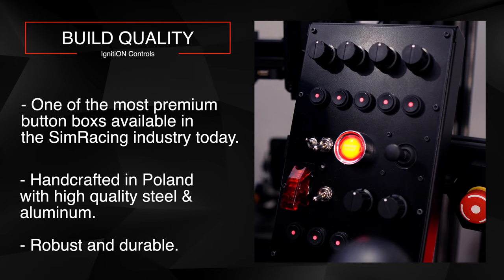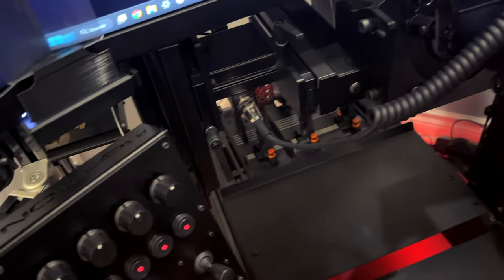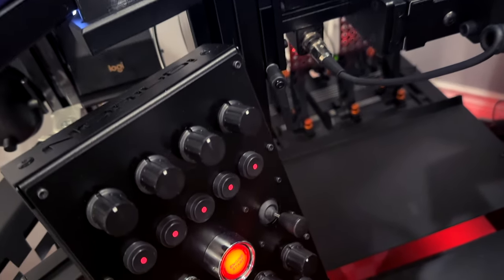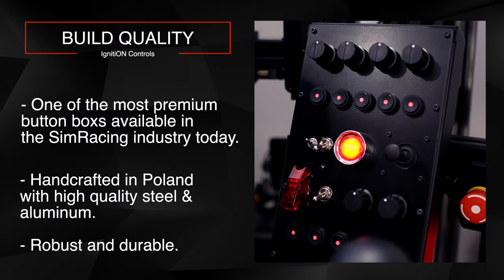It's clear Ignition Controls has put a lot of effort into creating a product that performs well and looks great. Part of the reason I spent more money on this than other models is that it fits the aesthetic I wanted on my rig. I like everything I interact with on my sim racing setup to feel and look premium — something that feels more automotive grade really helps with the immersion for me.